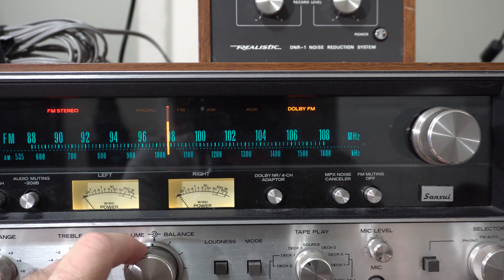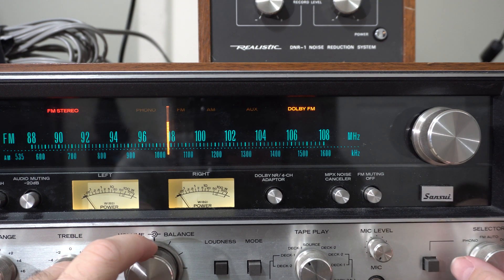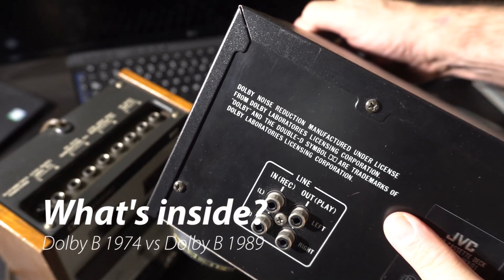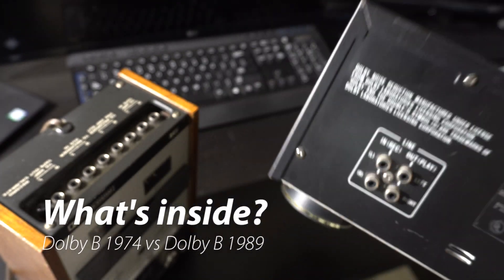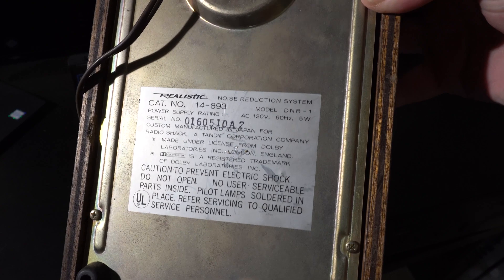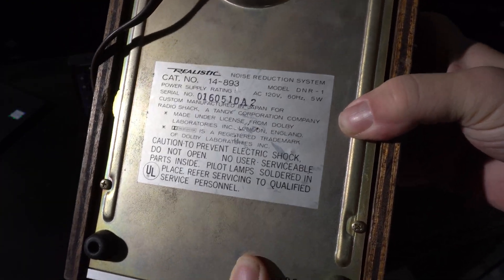It does sort of change the tone a little bit. Now before we wrap this up, every Dolby device — this is a tape deck — has this little statement about licensing. Let's look and see what's inside this box, the DNR1. What's in the box? I have no idea — let's just take it apart real quick.